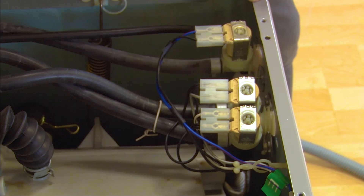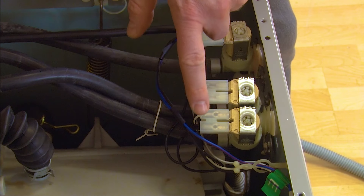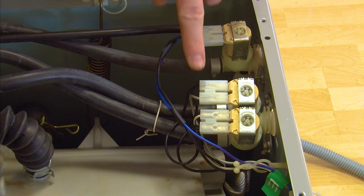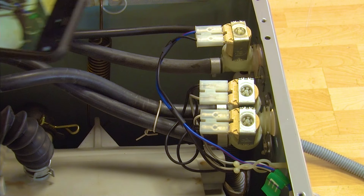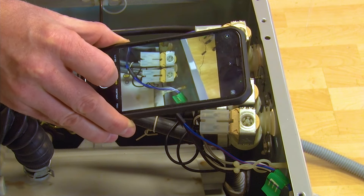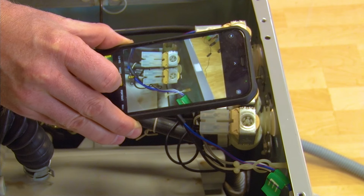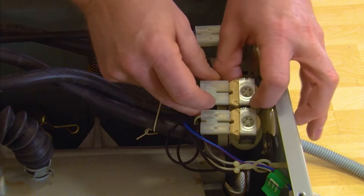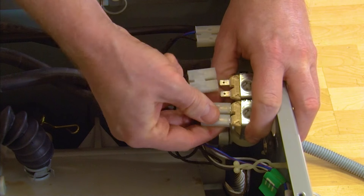With the two screws removed, I now need to disconnect the two electrical connections. What I'm going to do is take a photo of these connections so that I know where they fit on the new water inlet valve when I put it in. I can then remove them and lift out the valve.